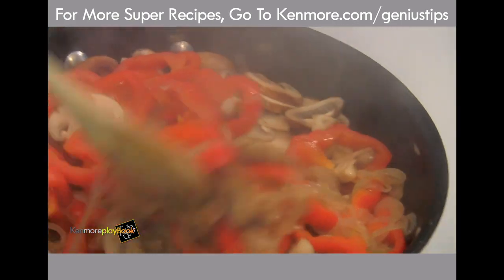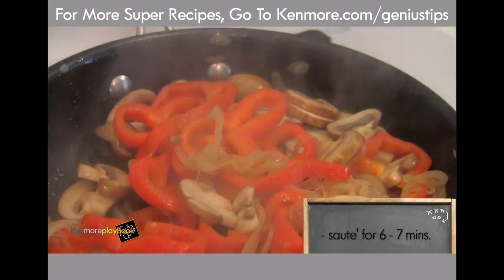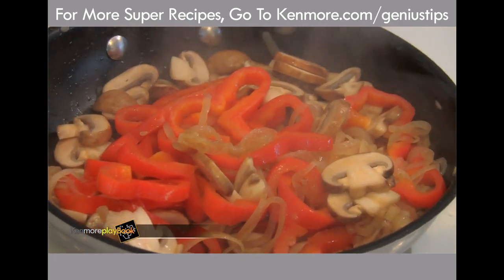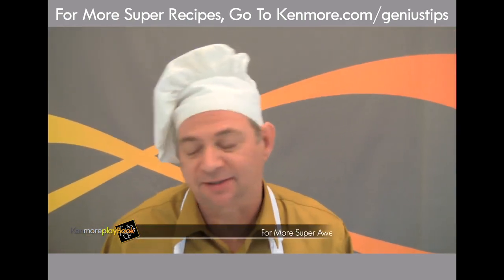To me, these look about perfect right now. I'm going to say six, seven minutes all in. The induction cooktop really accelerates the process. The vegetables are done and set aside.